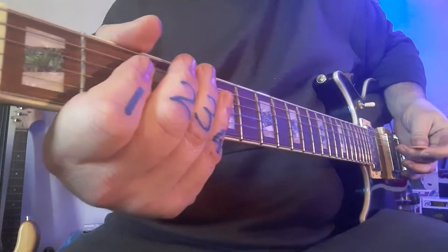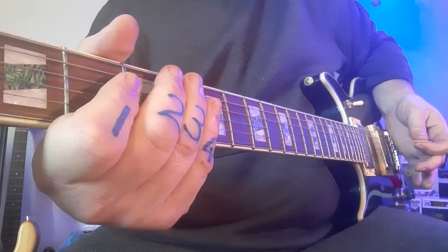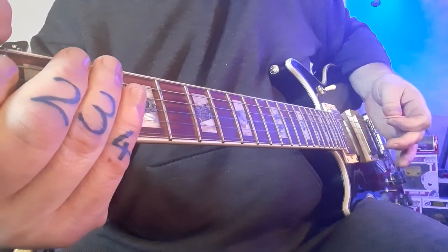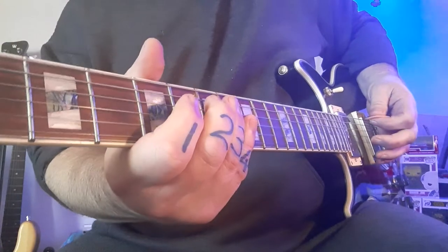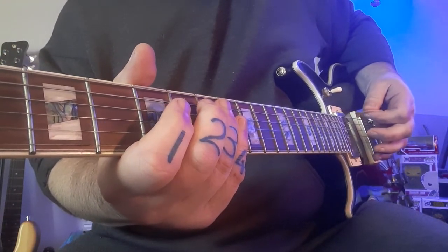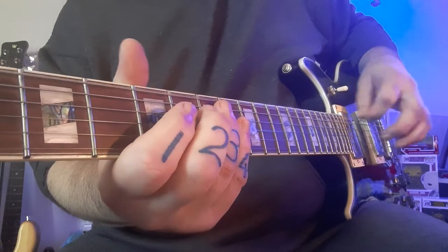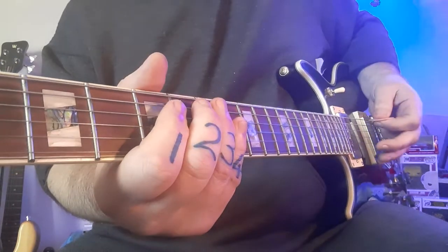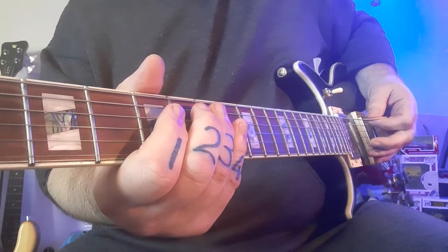I'm going to take it a bit quicker now — not much quicker — and it should look and sound something like this. Notice when I'm playing, my palm is resting quite heavily on my bridge to make sure my low E string is muted — a lot of palm damping, a lot of palm muting. Without it you can hear the string go wild; over here it's much more controlled and contained.